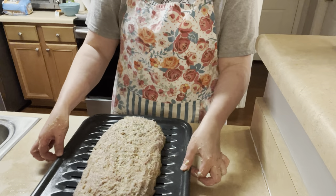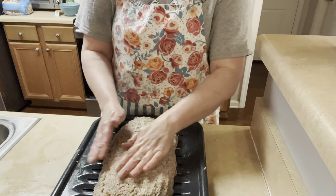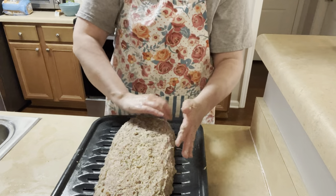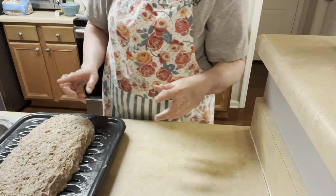All you're going to do is — for lack of a better word — plop it on your roasting pan that we sprayed, and kind of form it into a loaf. Then we're going to set it to the side, I'll wash my hands, come back, and make the sauce.